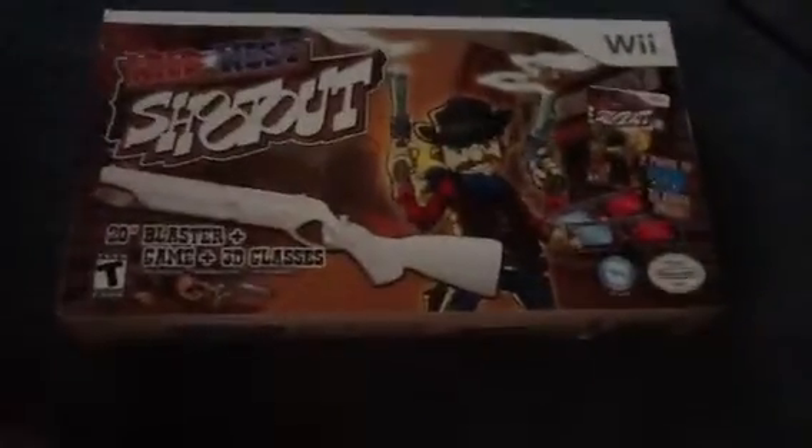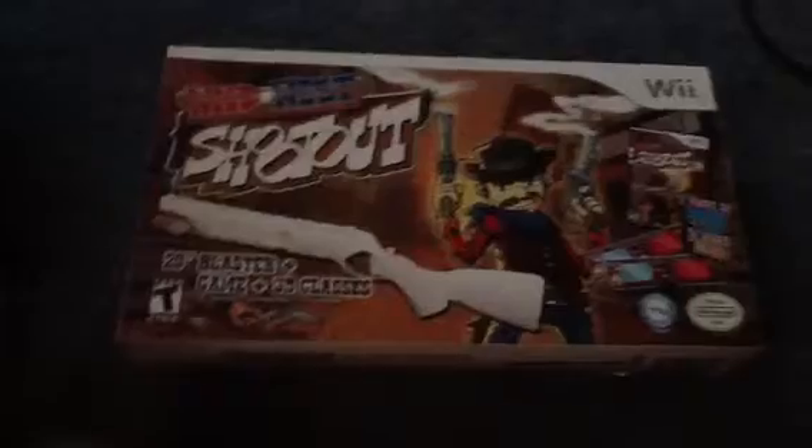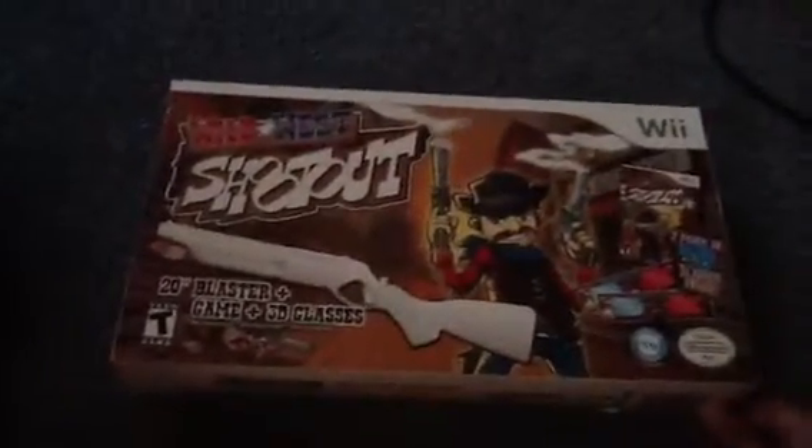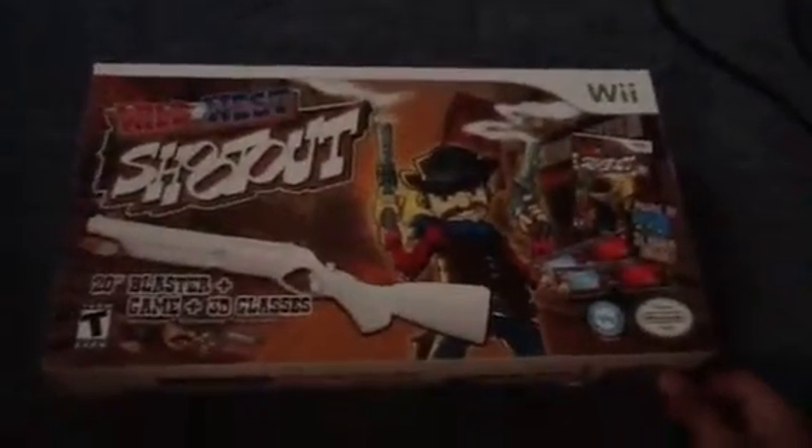Last but not least, we have a box for a Wii game called Wild West Shootout — a shooting game. Inside were two pairs of 3D glasses, and they both sucked, sorry. It also came with a 20-inch blaster, which is a pain to set up. It came with the gun and the game, but just like Wii Sports, the game didn't come in an actual game case — just a weird foldy thing.